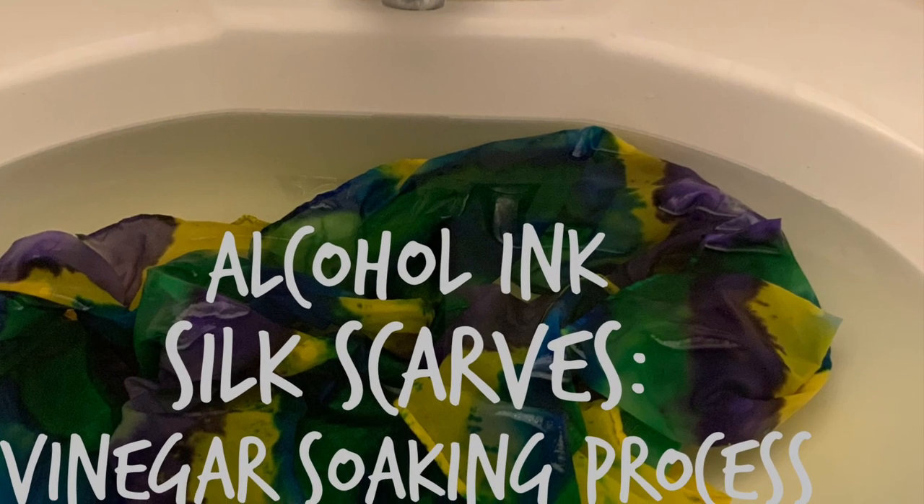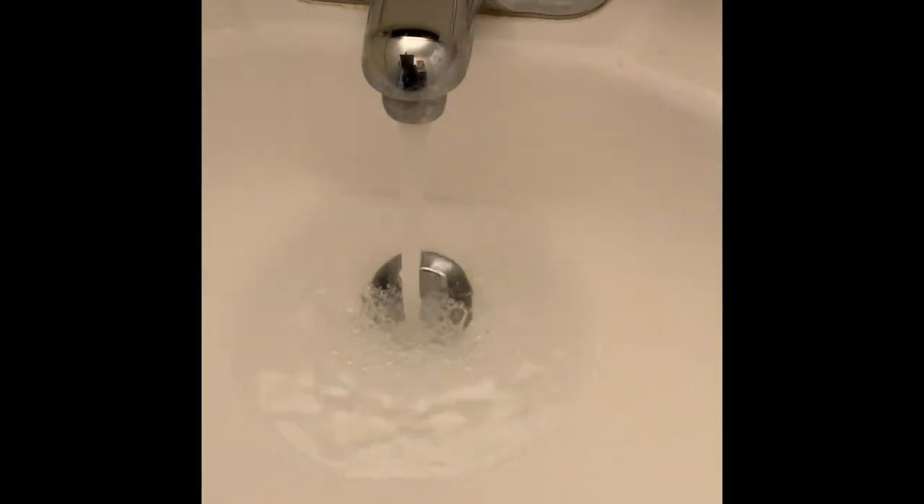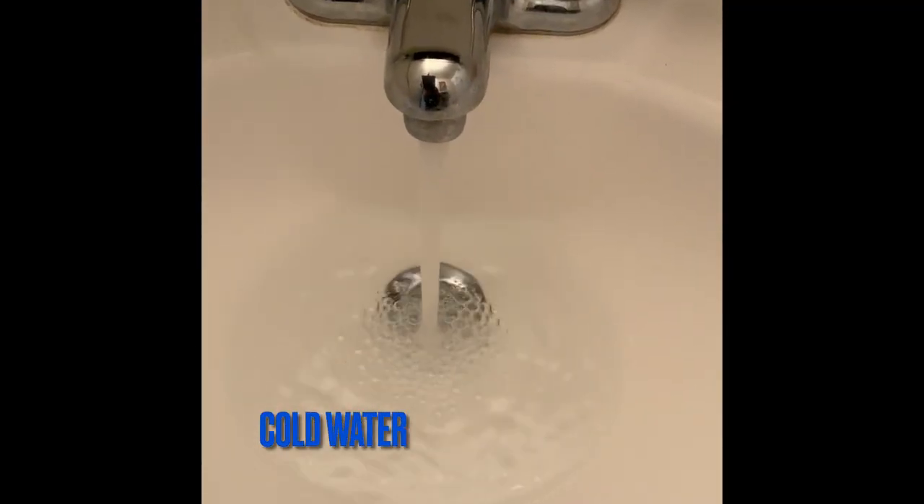Hello, it's Debra Jason with Creative Whispers of the Heart, and today I'm showing you the process I use after I've painted a silk scarf with alcohol ink.